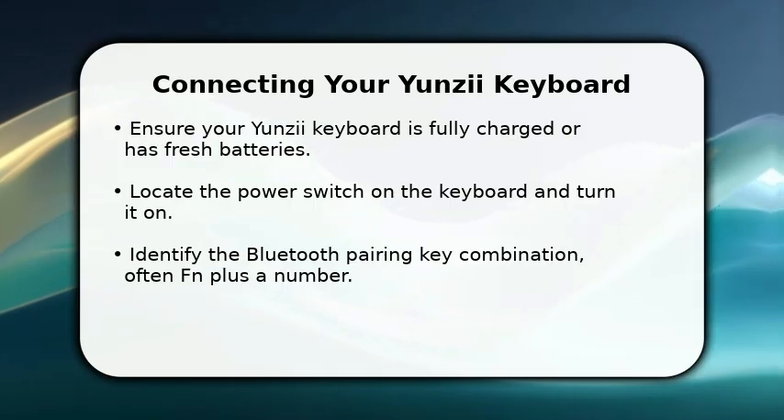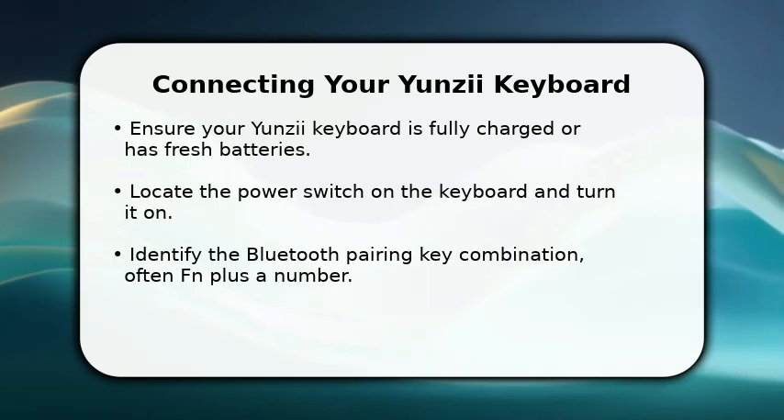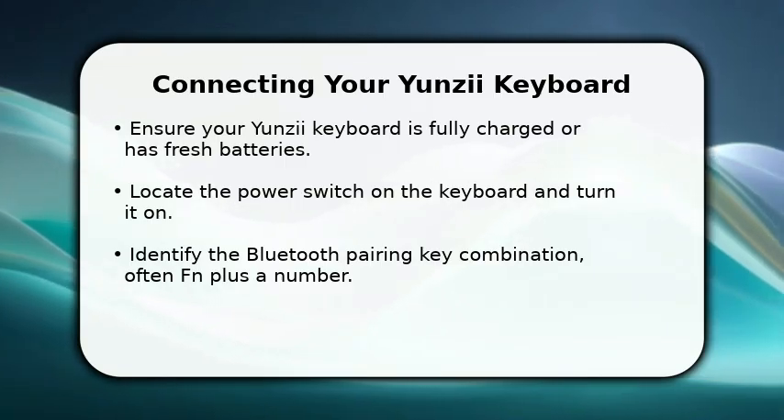First, ensure your keyboard has sufficient power, either fully charged or with fresh batteries. Next, find the power switch, usually on the back or side, and turn your keyboard on.